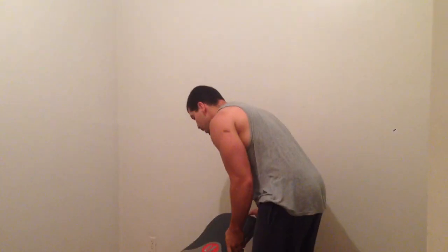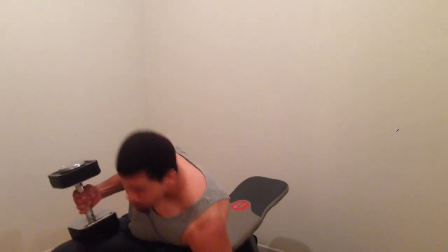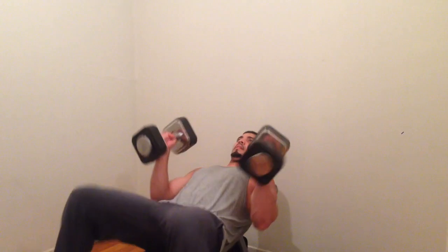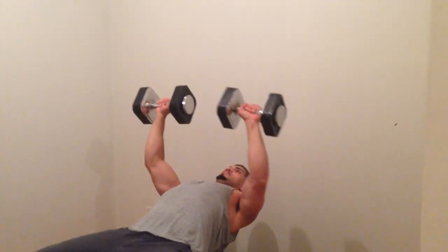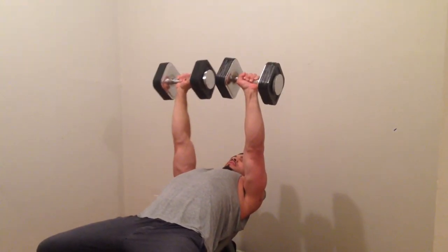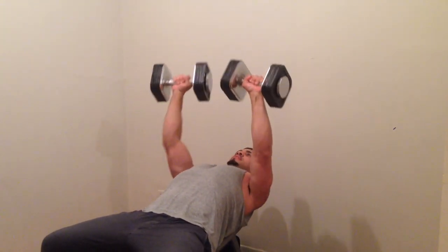Then we're going to move to incline. I start with low, and then move up to medium and reset. Low, medium, high. Make sure you've got a grip. Come up. Arch your back a little bit. Come down. Focus on the negative. Come up. Come down. Focus on the negative. Squeeze. Come down. Squeeze. Come down.